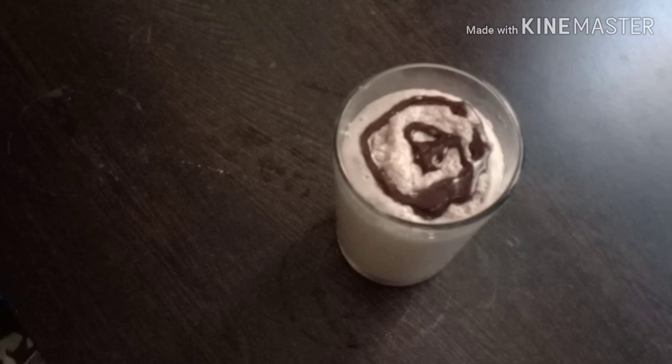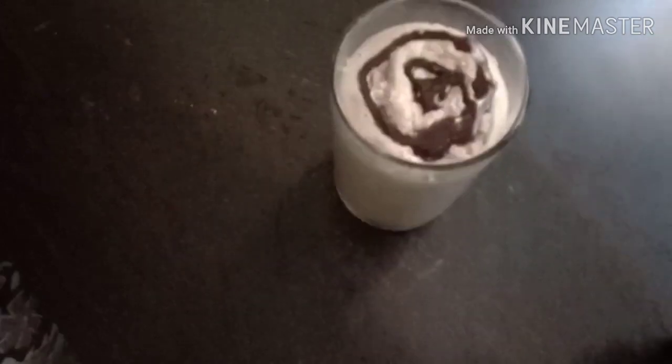So it is a milkshake type of milkshake. It will be 100% milkshake. So it is ready. I have a milkshake.